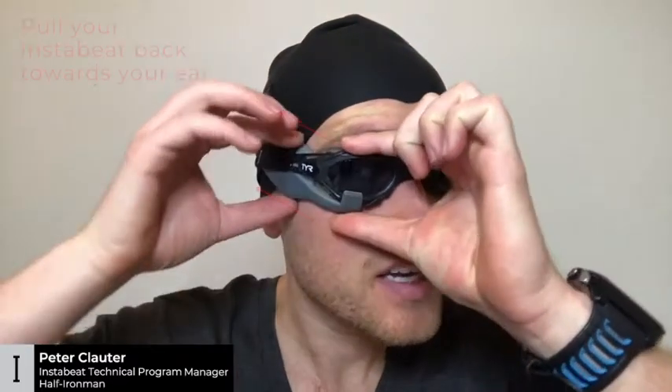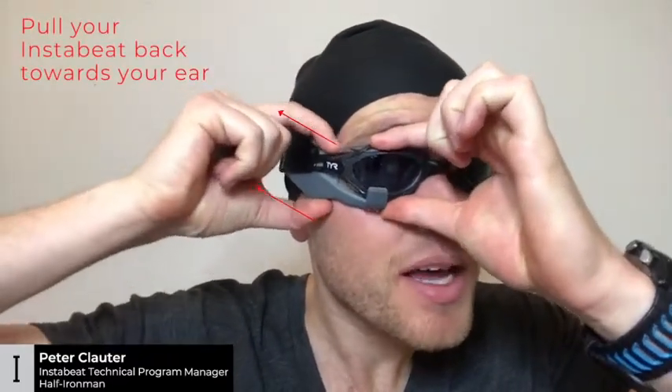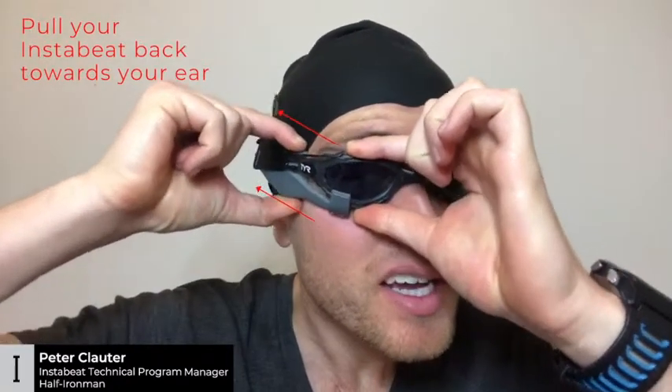We're going to be adjusting Instabeat for maximum comfort. First, hold your goggle lens and pull your Instabeat body back towards your ear. This helps get equal suction on both sides of your goggles.